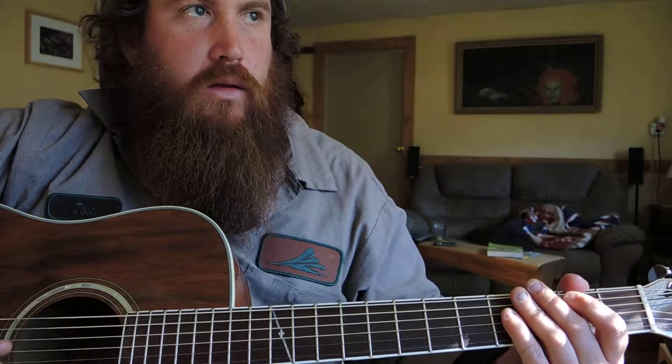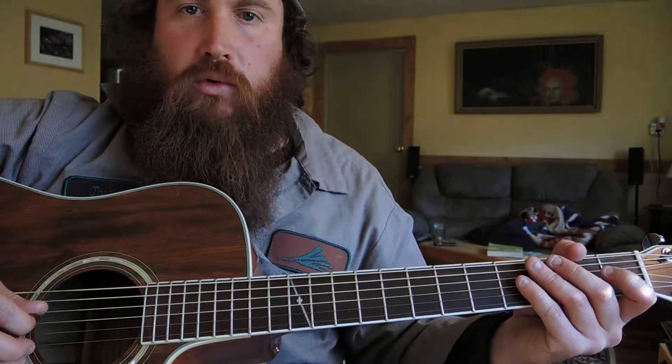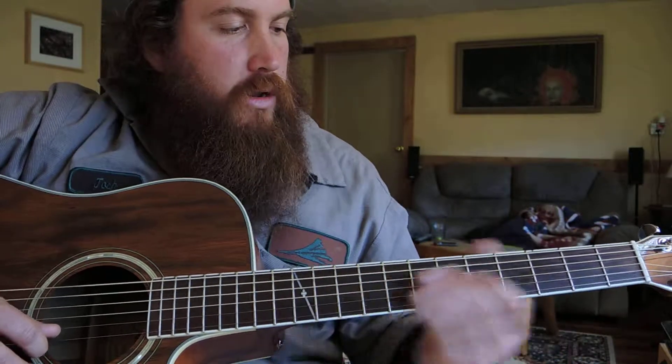Alright, here's another cool G lick, and I use it all the time. It happens to be the same one that Tony Rice uses in the very intro for Monroe's Hornpipe on the whatever album version, and it goes like this.